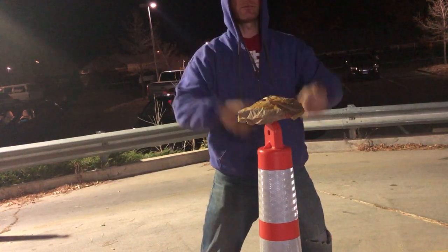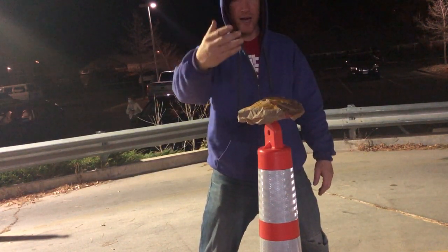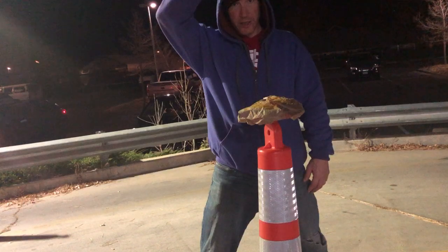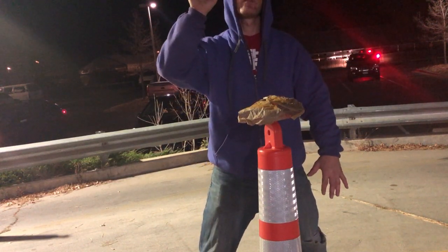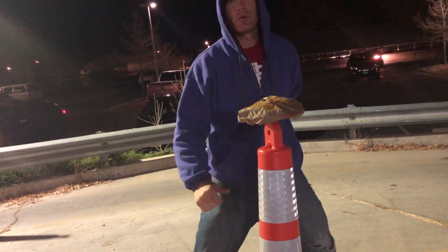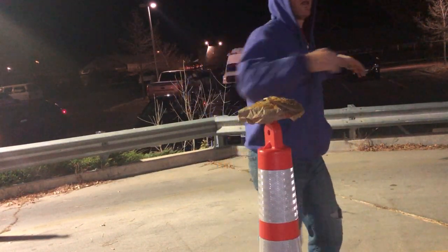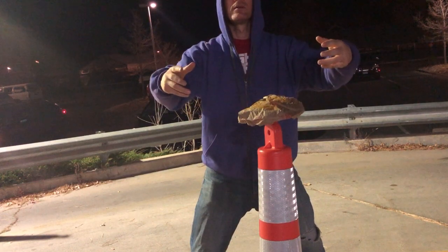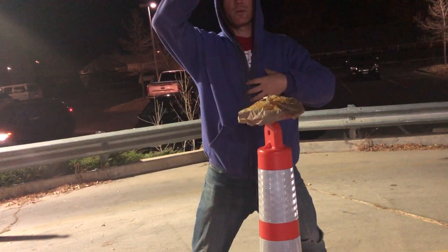I'm going to send it out through my arms, and I'm also practicing what's called the microcosmic orbit — where energy drops down this way, tucks under the tailbone, comes up the backside, and goes back down. That energy is going to come up around the back and branch out through the arms, along with the heart now being energized and the brain energized.